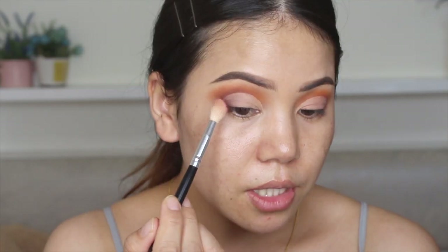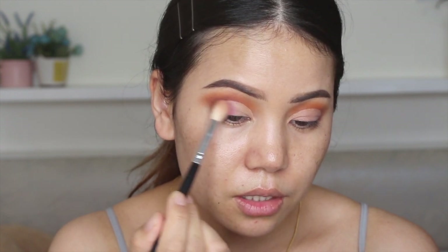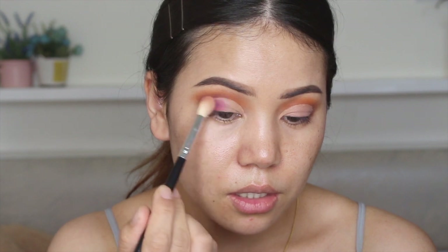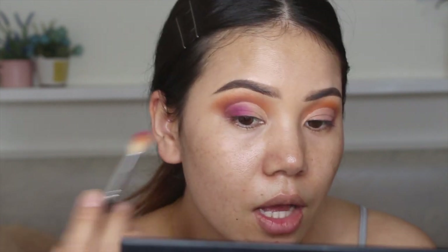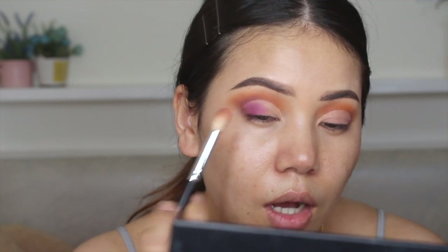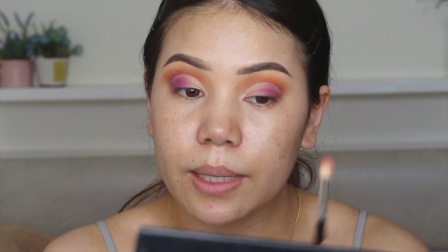Next I am going to take this color right here, then I am going to blend right here. We will see this black color and the concealer, and I will blend it in. I will use this pinkish-purple color and blend it in a little bit.